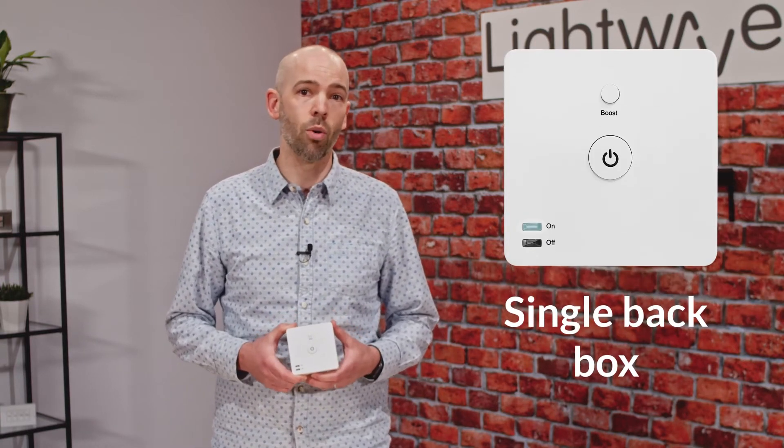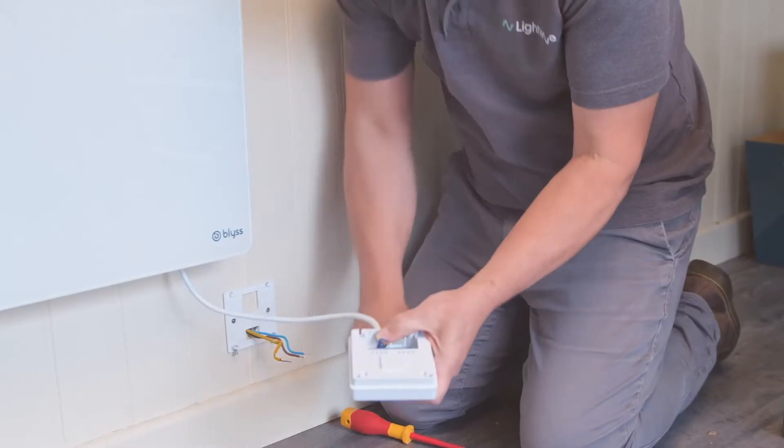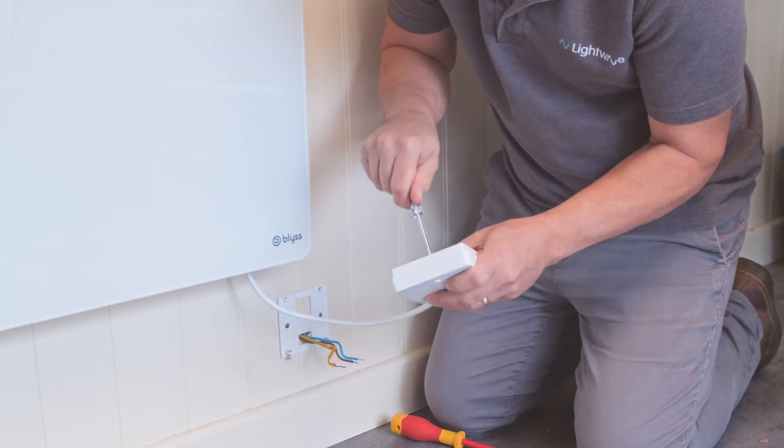The L92 has the same fixing dimensions as a single back box, and the device is rated 16 amp and 3.6 kilowatt, which is plenty for domestic panel heaters or hot water cylinders.